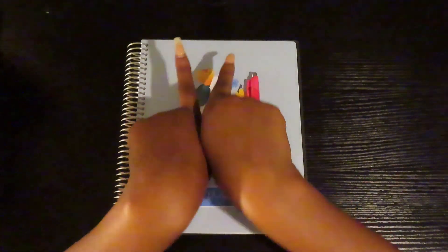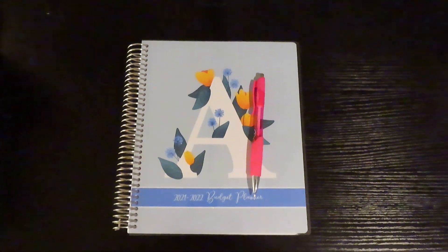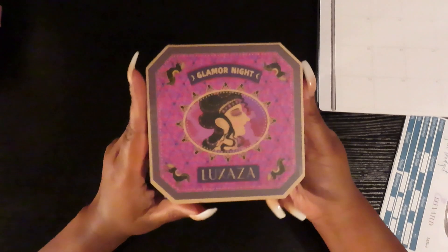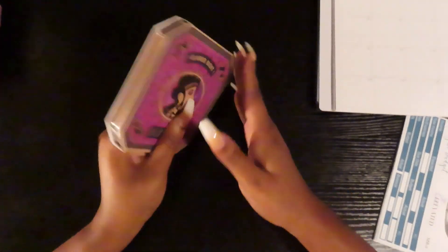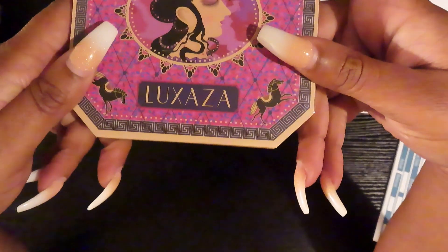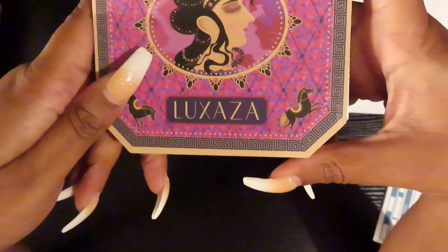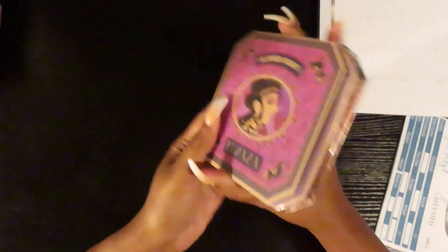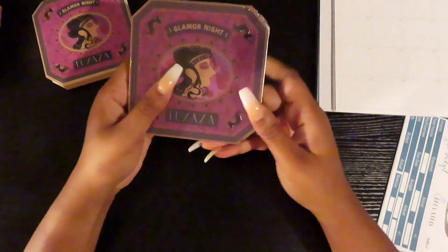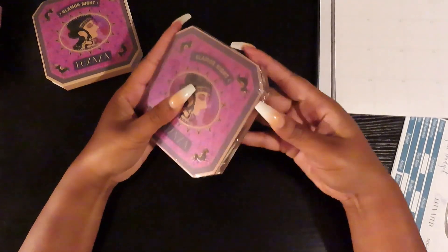I'm going to dip into what I previously filmed for the sponsor of this video. This product was sent to me by a company — Luxaza, I think — and this is a collab they did with the company. I did a review for Model Ones, and this product was sent to me.